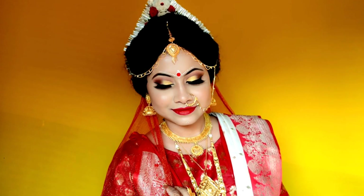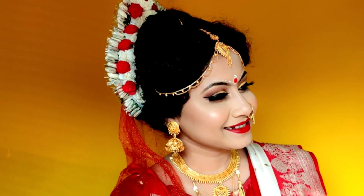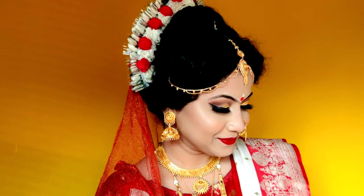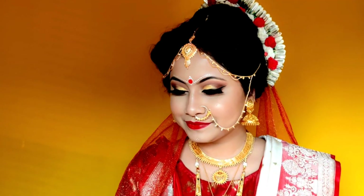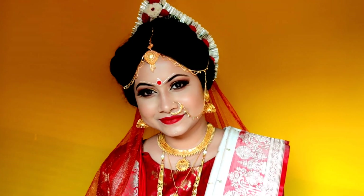Let me know how you feel about this bridal makeup look. If you like it, don't forget to give it a big thumbs up. Share this video with your friends and family, and don't forget to subscribe to my channel and press the bell icon. Thank you so much for watching. See you in my next video. Bye!